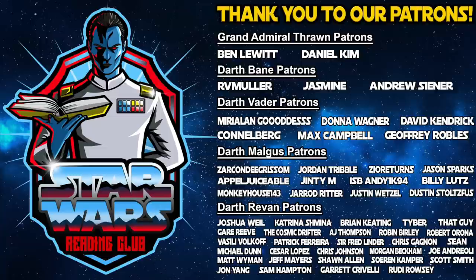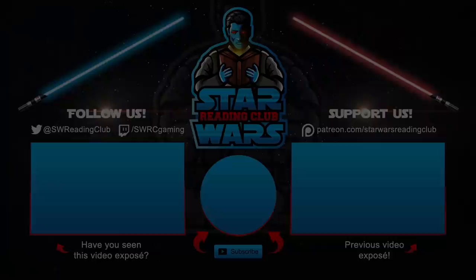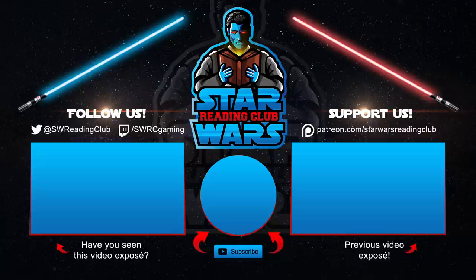Thank you very much to all of the Patreon members of Star Wars Reading Club, as your support is so greatly appreciated. You can find all of our social media links and a link to our Star Wars Gaming channel in the description below for updates and even more Star Wars content. We love making these videos, so why not subscribe for more fun Star Wars theories and discussions. Also, if you enjoyed the video, think about giving a like or leaving a comment. If not for me... for Jedi Interceptors.